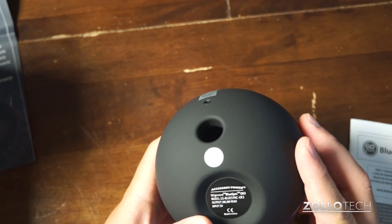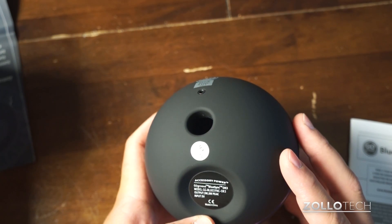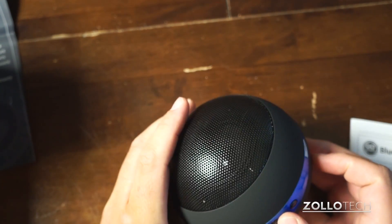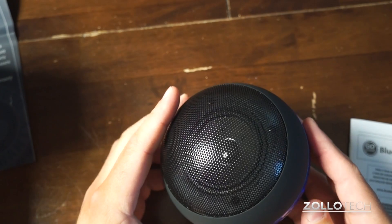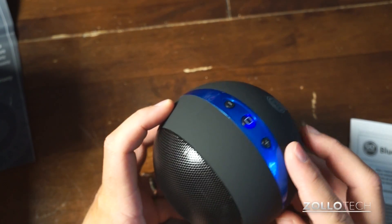It says output is 3 watts, 6 watt peak, input 5 volts. There we go — the top light turned blue and you can see it's blinking.